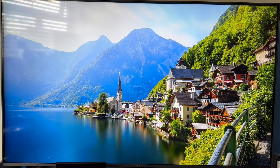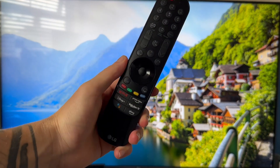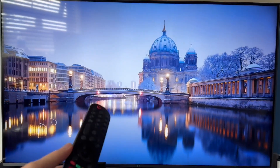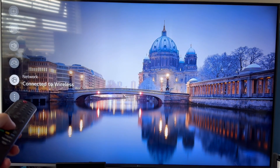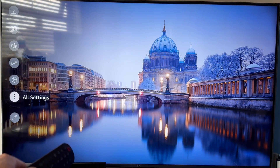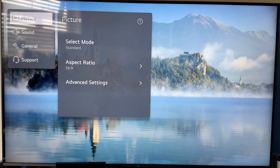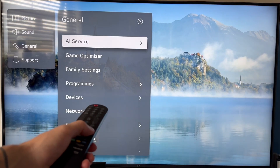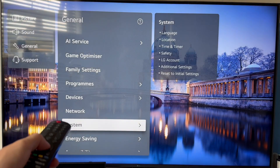If it's still not working, the next solution is to head over to LG settings. You can bring up the settings menu by clicking the settings button, or from the home screen there'll be an option to click on settings. From the settings page, scroll all the way down to the bottom and click on all settings. Then scroll down again, click on the general tab, use the arrow keys to come over to the right-hand side, and scroll down to click on system.